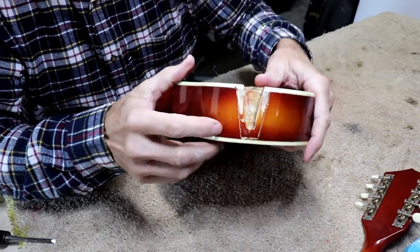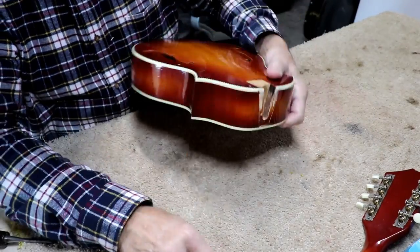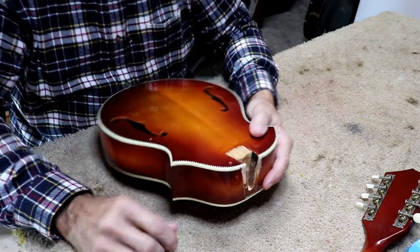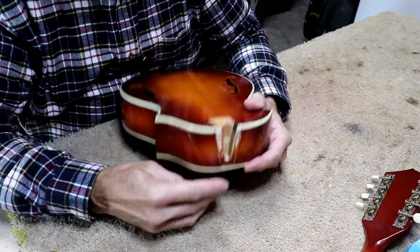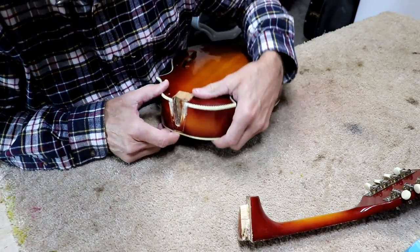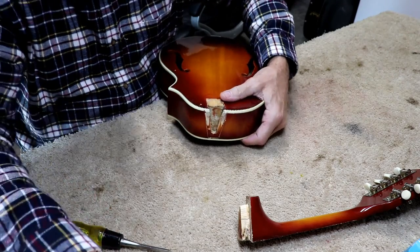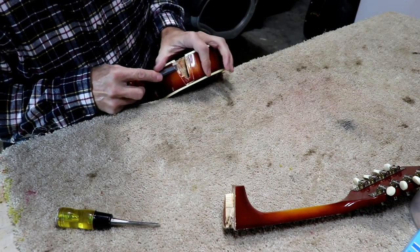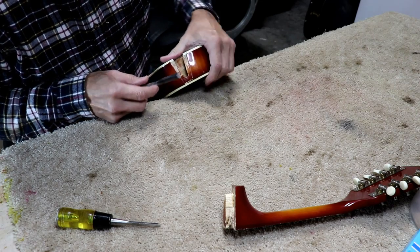We're going to clean all the finish off in that area - that'll help the neck stick better. Not that it had any trouble sticking. But I think that's why the heel probably separated and pulled up because it wasn't glued down in that area. I don't think the joint was fitted up all that well, and we're going to try to fit it up much better.